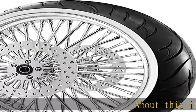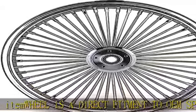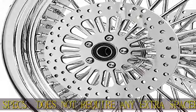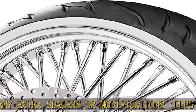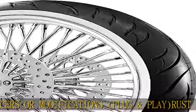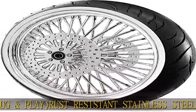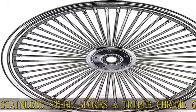About this item: wheel is a direct fitment to OEM specs, does not require any extra spacers or modifications — plug and play. Rust-resistant stainless steel spokes and triple chrome 6061 T6 billet aluminum hub. Broader option comes with two stainless steel rotors with stainless bolts. Wheel is sealed for a tubeless application. Tire option comes with a 120/70-21 white wall tire, mounted and balanced. Built in the USA.